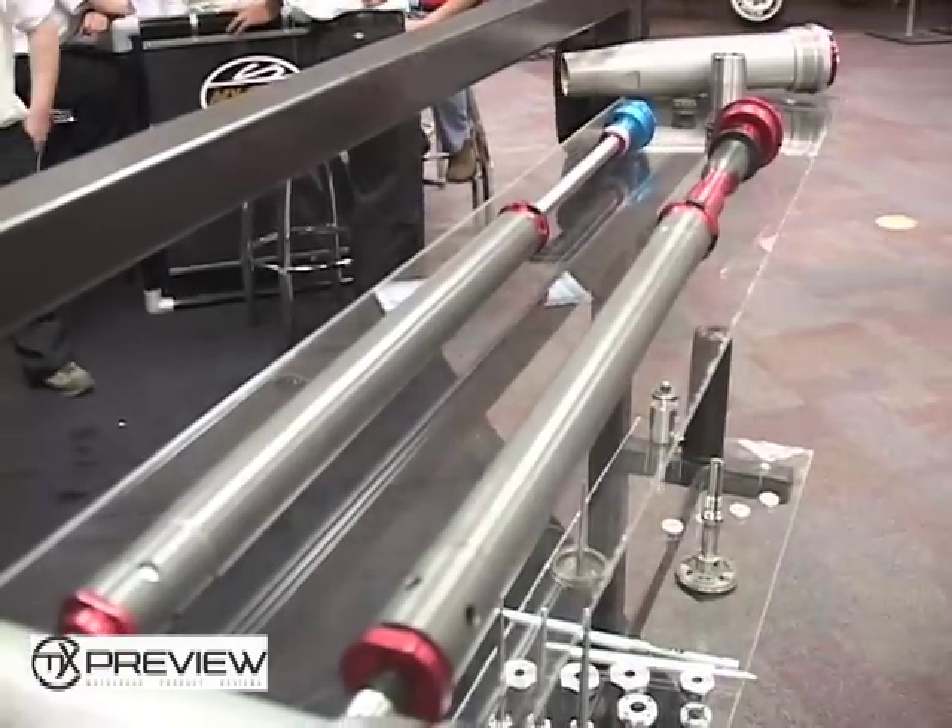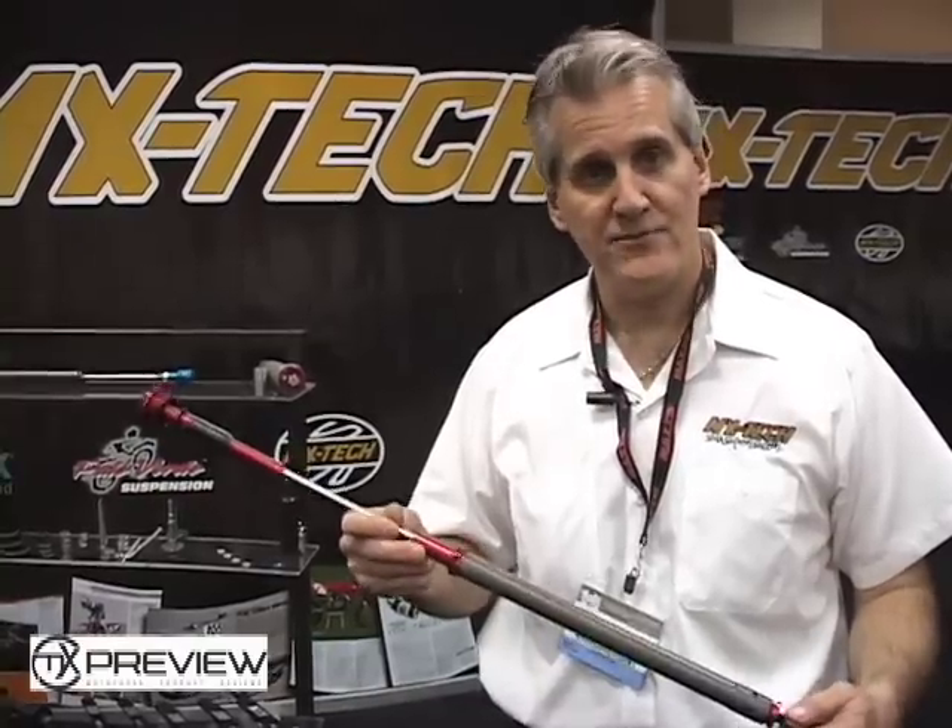There is not too much to get it installed and we could do that for you, or we could provide a local suspension tuner. Let MX Tech know and we would be more than happy to take care of you.